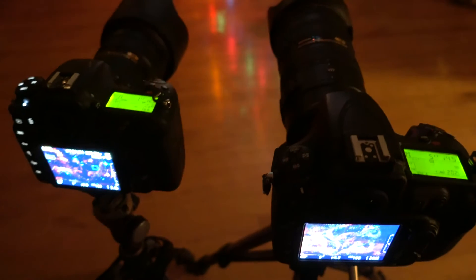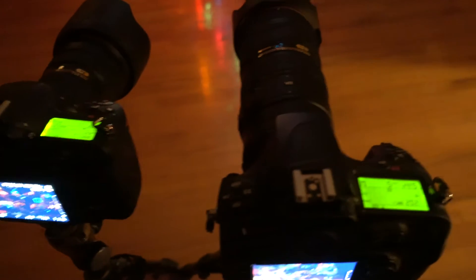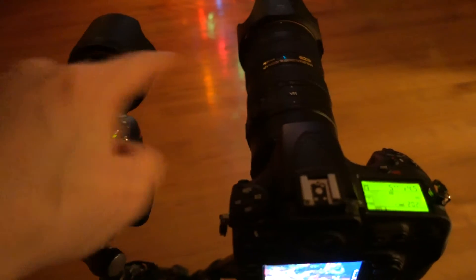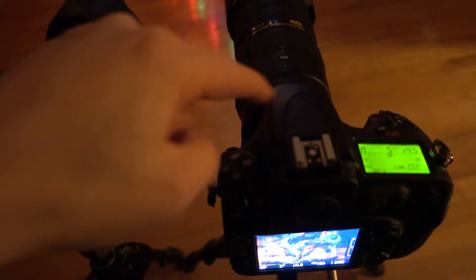Look what I found out, interestingly enough, when comparing the 24-70mm f/2.8 and the 70-200mm f/2.8. This is set at 70mm and this is set at 70mm. Check what happens when I defocus it — defocus the tree here. So here at 70mm, this is on the 24-70 f/2.8 on the crop sensor D500.